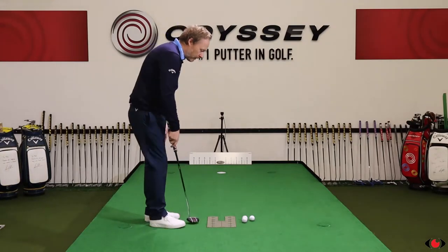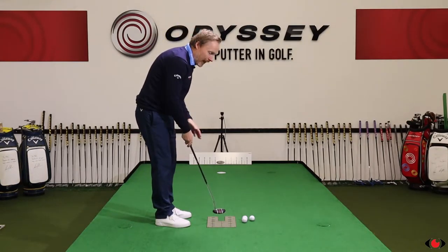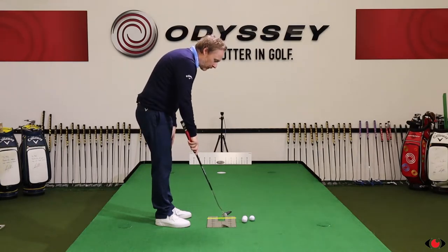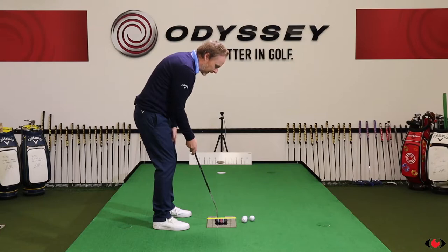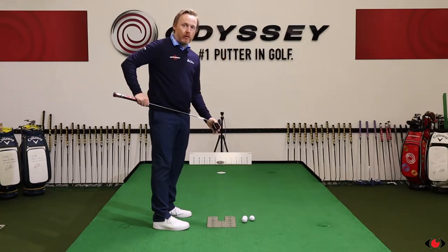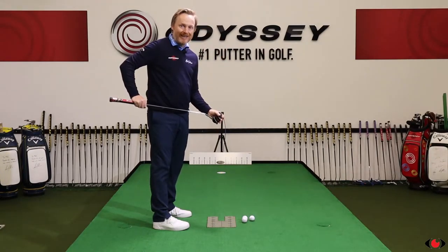First of all, the features of a mirror are going to really help us with our alignment. The perpendicular references on the mirror are going to help us develop really good club face alignment. I can put that putter down knowing it's square to the target line, and that's going to give me great visual feedback to help develop better aim.